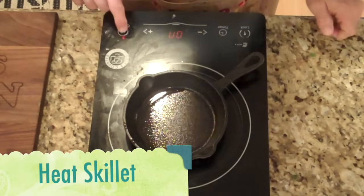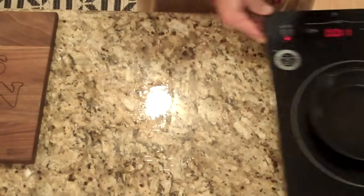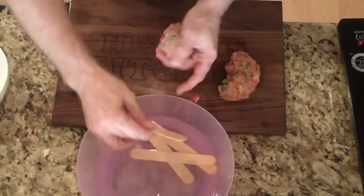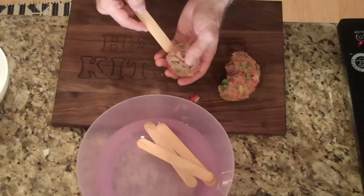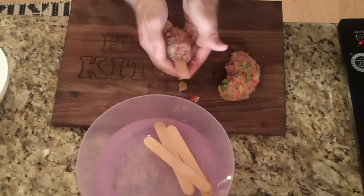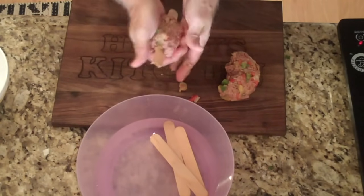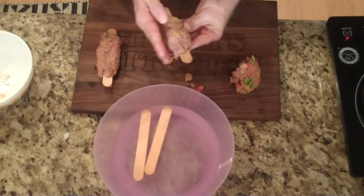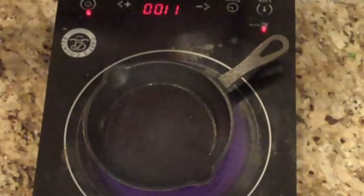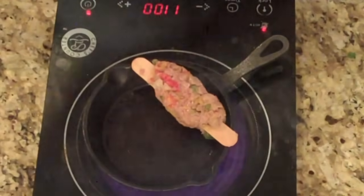I've got a cast iron skillet here and we're just going to put it on medium heat — let that get nice and hot. I've got some tongue depressors soaking in water here to make makeshift skewers, and we're going to poke these through a ball of meat and then flatten it to make our kebab. You can start with just two and see if you're hungry after that. Now we're just going to very carefully lay our kebabs on top of our skillet and let them start to cook.